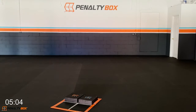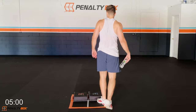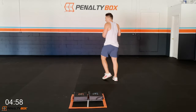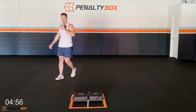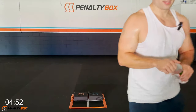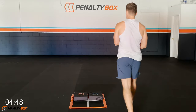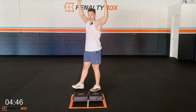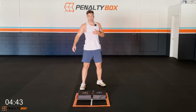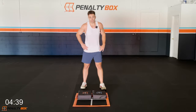Good work guys, grab some water — that's the end of the first circuit! That's what I'm talking about, results-driven. Breathe in, exhale down — get that heart rate down. We're going into the next sequence.